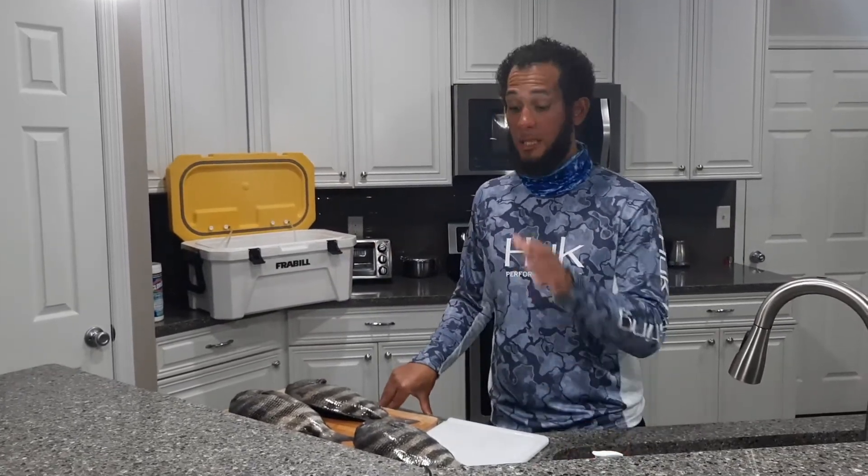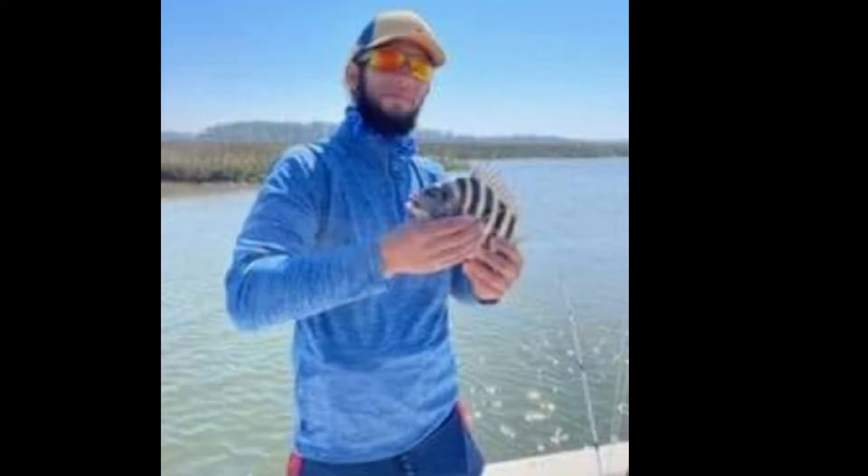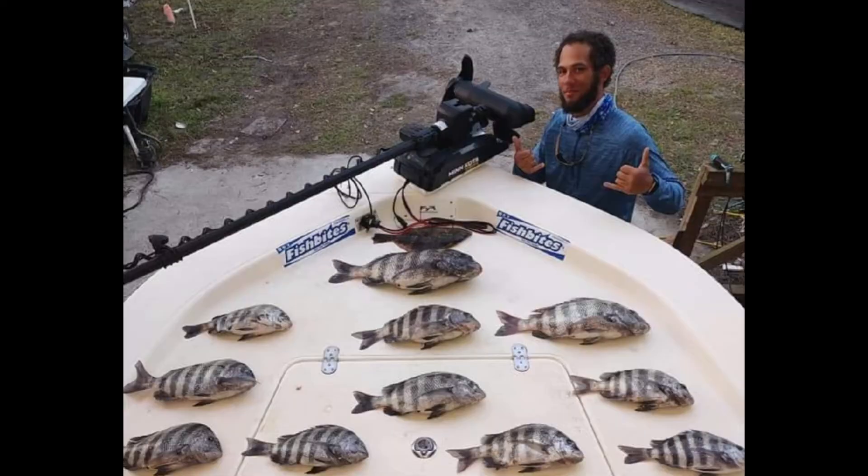We did capitalize because we were not targeting sheepshead - we were exploring and trying to put fish in the boat. The sheepshead bite was very hot that day. I'm going to include pictures of the total catch of the group, and I'm going to show you how we prepare sheepshead when we get on the bite.